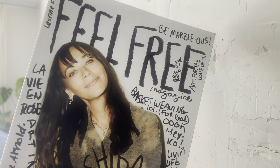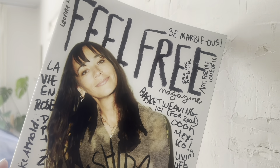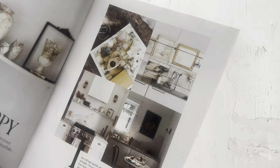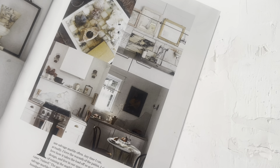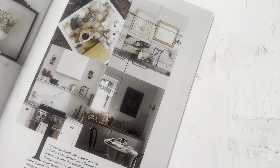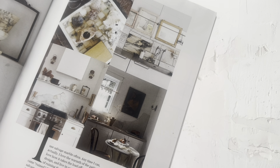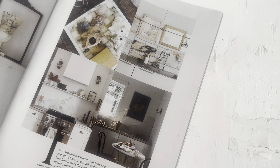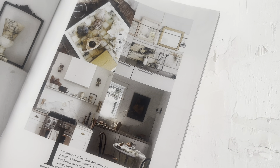I bought this magazine, Feel Free, by Leanne Ford, one of my favorite designers. I think they're on the Magnolia Network. One of the first articles talks about remnant granite, and it says: I use salvaged marble often, anytime I can. I love the warmth of the patina. I love how it takes the load off us as we create, design, and live in our spaces. We aren't afraid of ruining the marble, because let's face it, it came ruined. And the price tag is right.